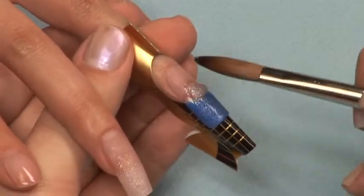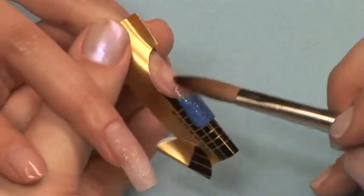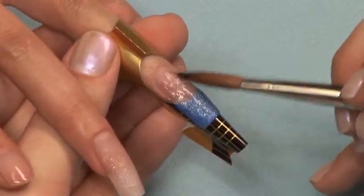Apply a second ball of the glitter mixture to the center of the nail. Blend it down over the free edge and blend it up to the bed to complete your glitter fade.